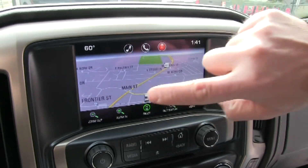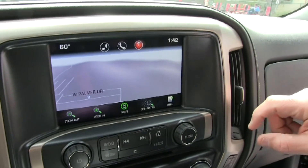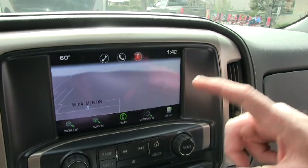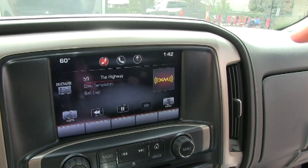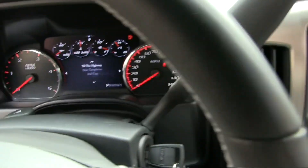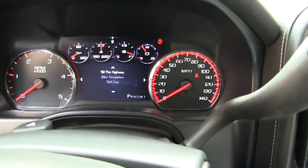The nav doesn't move there — I don't believe you even get the arrow display. No, because it's too much information to fit into that screen. But that's cool. So you can customize between these two screens what information you want to see and where you want to see it. That's an 8-inch diagonal screen.